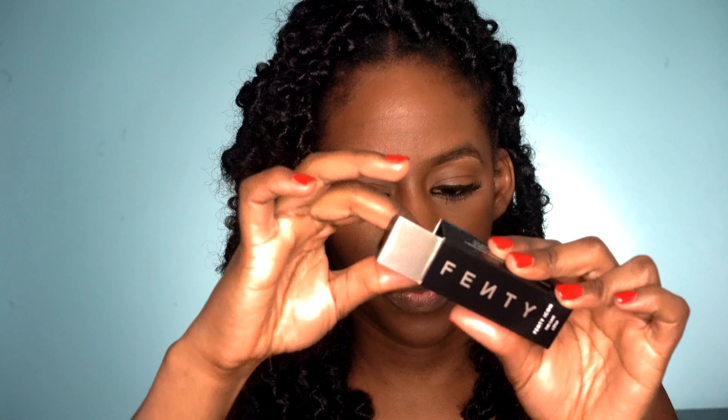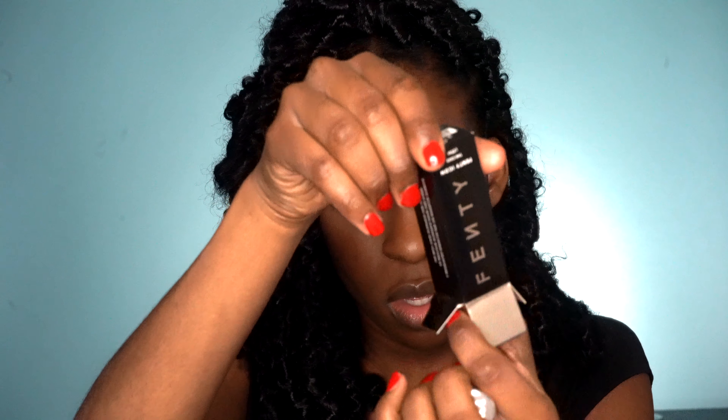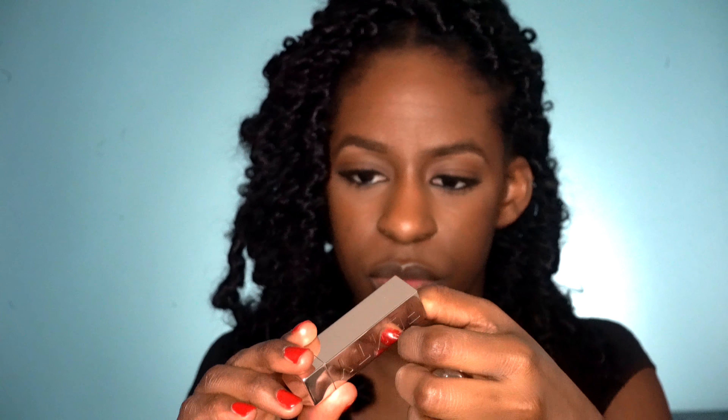This lipstick released with ten shades and the case was separate — this is the Fenty Icon case. I did not open any of them and I'm gonna show you what that looks like. So this is the top that fell out and this is the lipstick that you put in. The case runs at $12 and each lipstick is $20 and they are sold separately.